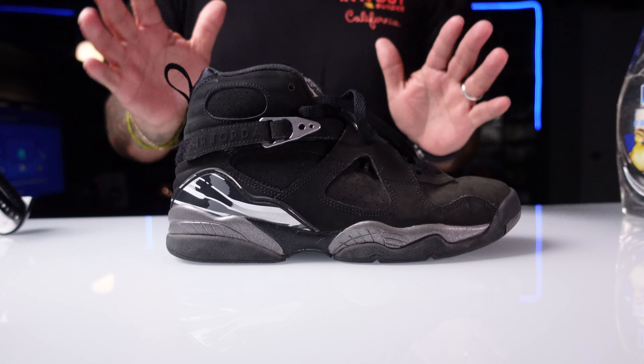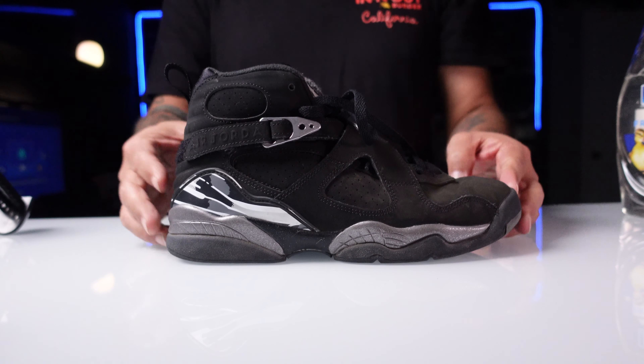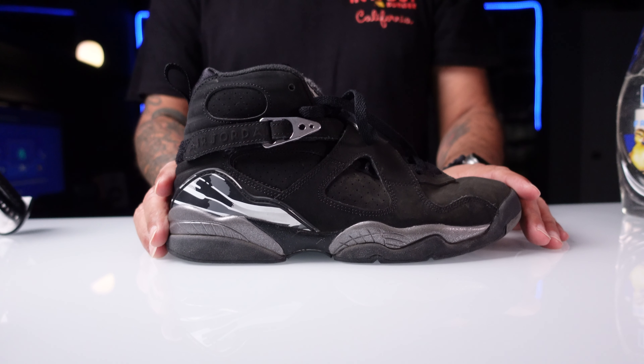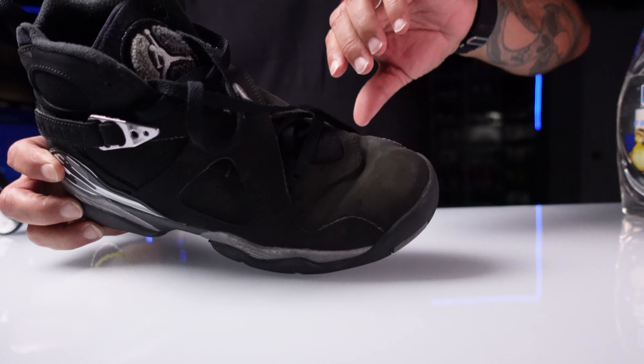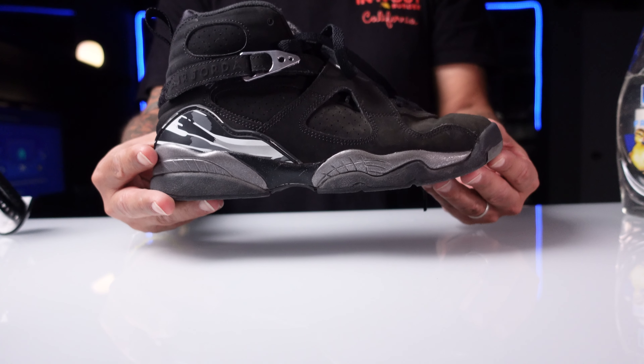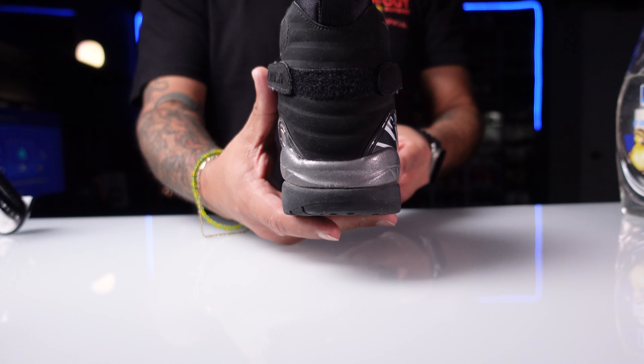Let's take a look at what we are cleaning today. We got the Jordan 8 Chromes — you can see them, they are dusty, creases heavy. Right now we're just taking a look at the outside of the shoe. Let's go ahead and take a look at the back of the shoe.